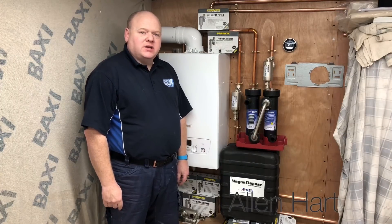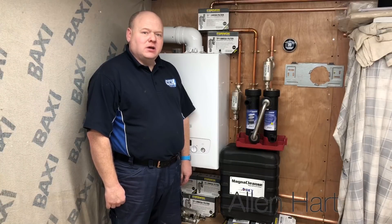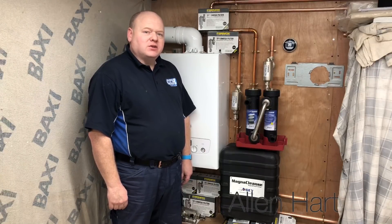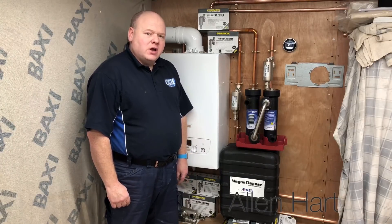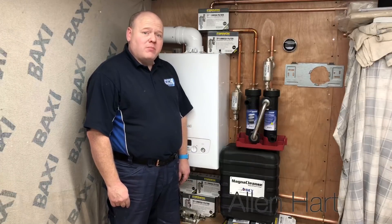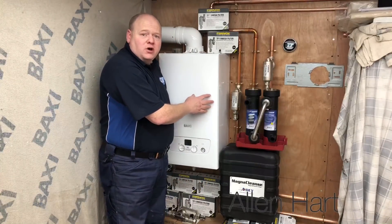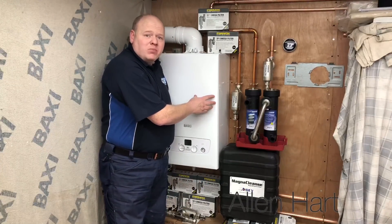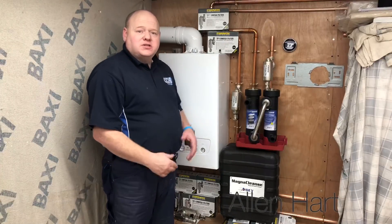My name is Alan Hart and today I'm going to show you how to do a magna cleanse. This magna cleanse is going to be a little bit different than what other people might do. I'm going to actually take some sludge I've got from a previous job and I'm going to put it into this system. This system's got a brand new boiler on it, it's got a Baxi 600 boiler, and I'm going to put a lot of sludge in and we're going to see how the magna cleanse performs.